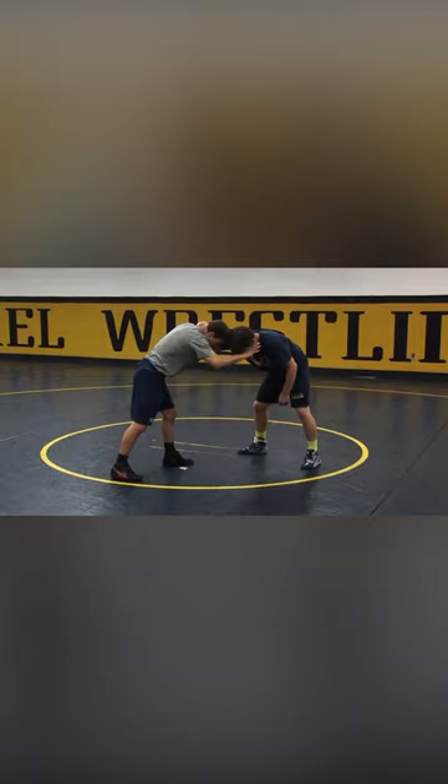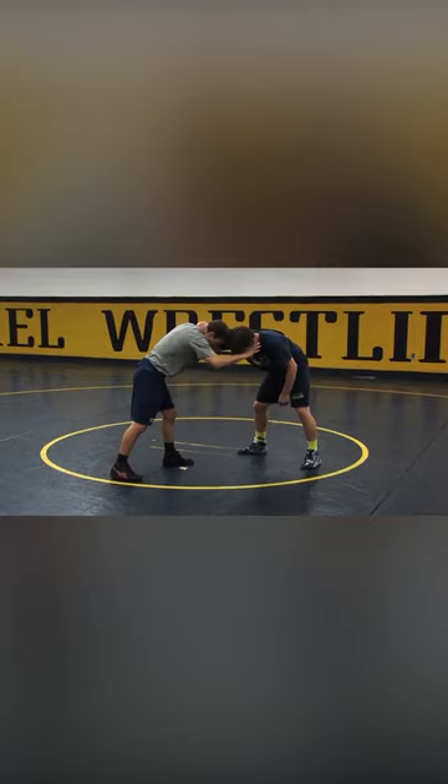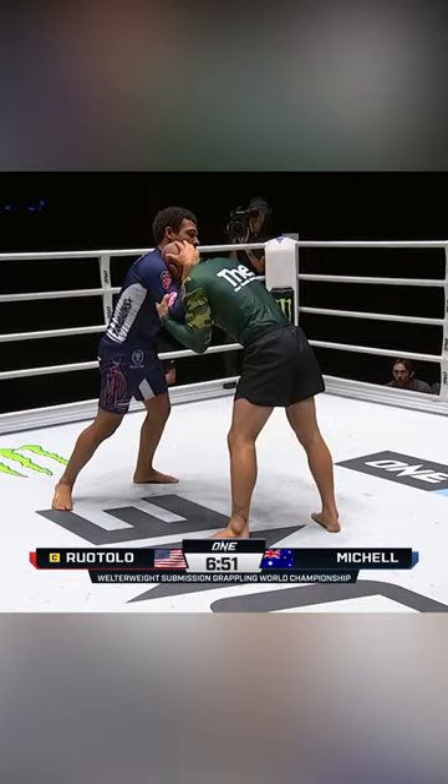I'm going to pass — my hand is on the collar — and Ty is going to attack the leg. So I'm pressuring, shuffle, level change, pass. As I do, I'm looking to sweep in and snag that knee.